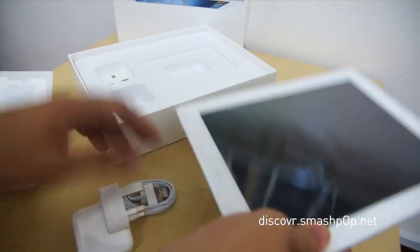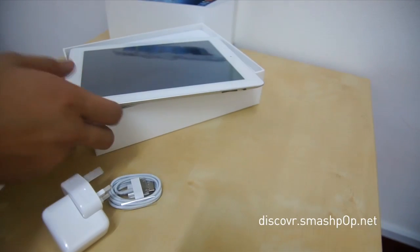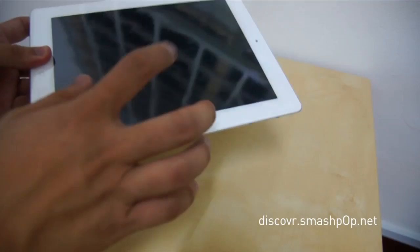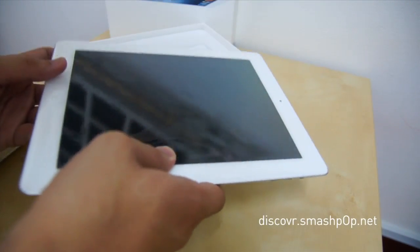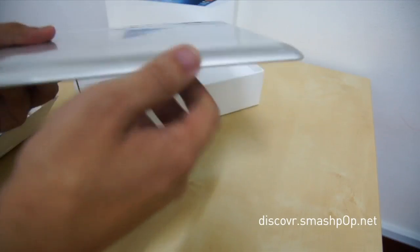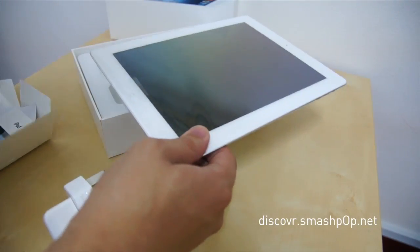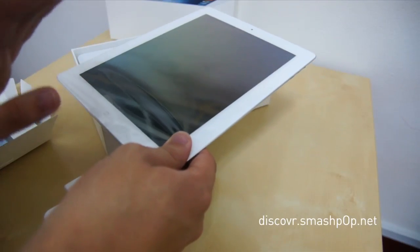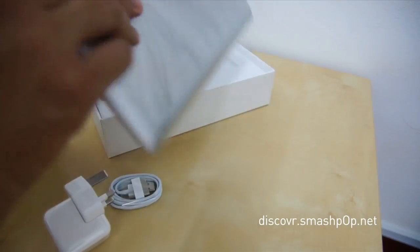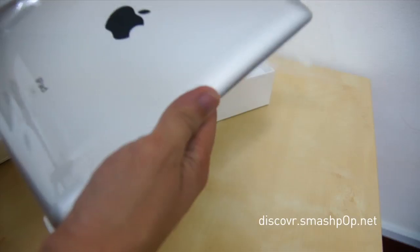Now let's take a look at the new iPad. As you may already know, the new iPad has a retina display with double the resolution of the iPad 2. It has a better 5 megapixel camera, is a little bit thicker and heavier, and has a quad-core graphics processor. It also has a bigger battery but promises the same battery life, and now supports 4G LTE.